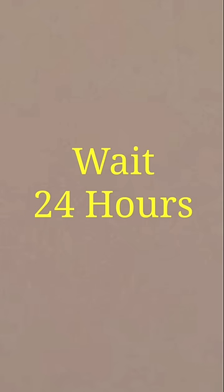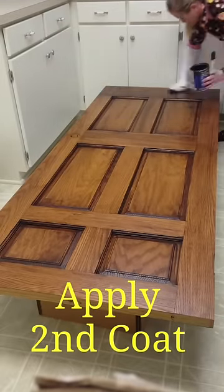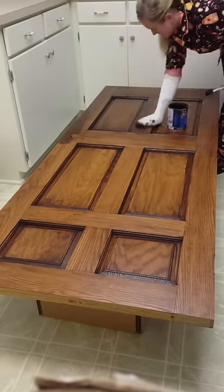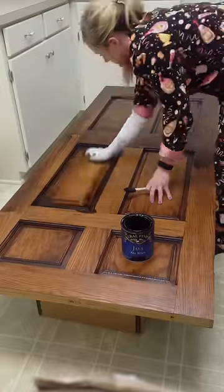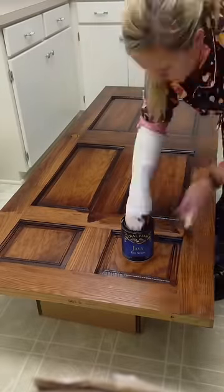Dry time is extremely important. Remember to wait the full 24 hours before applying the second coat. As you can see, I'm applying the second coat of stain the same as I did the first — going with the grain of the wood and using the sponge brush to get in the cracks and crevices, making sure that all the door is covered with the second coat of stain.